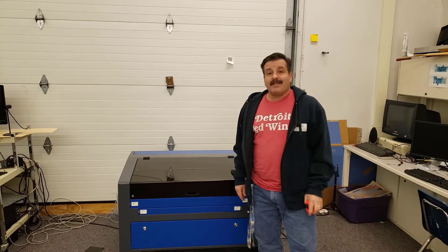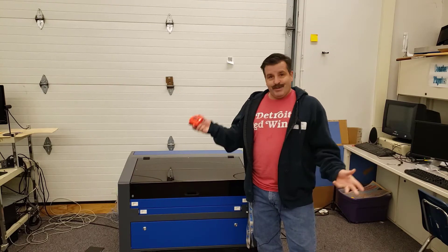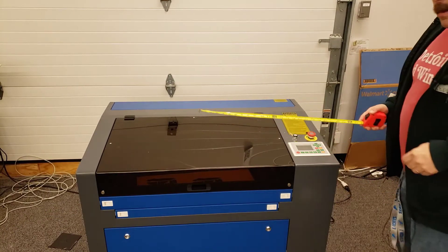Good day friends, it's me HL ModTech and I'm back once again with the Orion MotorTech 55-watt laser cutter. A user asked me how big it is — I've got a tape measure, so let's get cracking.